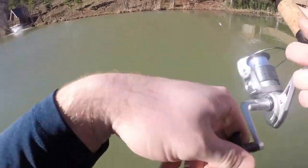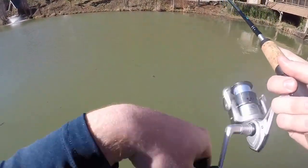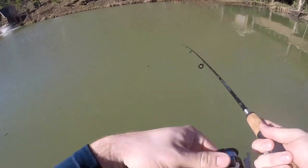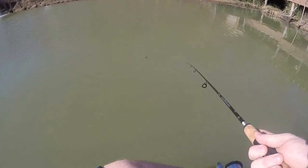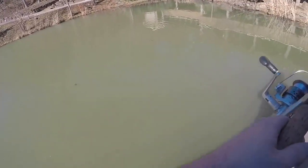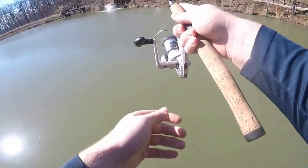There we go — flicked it out. That's how you flick it out of the tree, folks. You don't reel up right away because then the hook will get tangled in the tree. You just gotta let it flip and then use the limb to launch it back out. Believe me, I know — I'm the king of that.